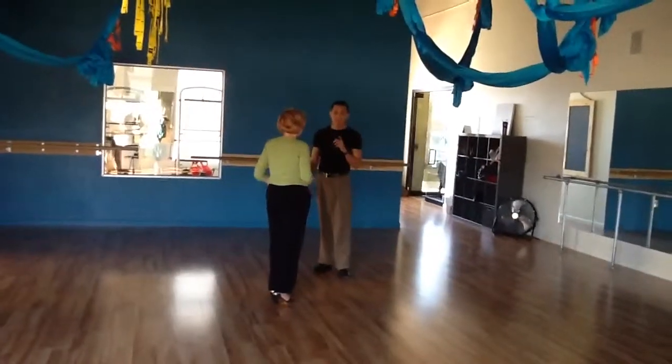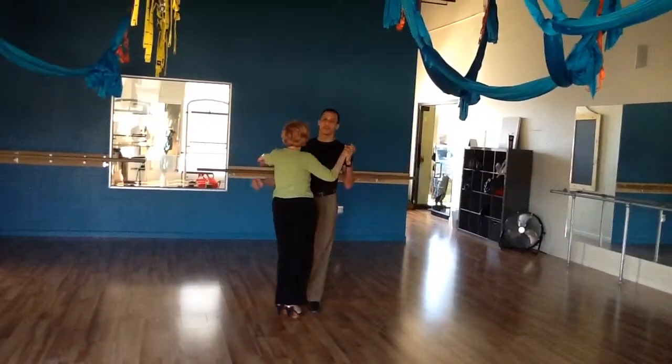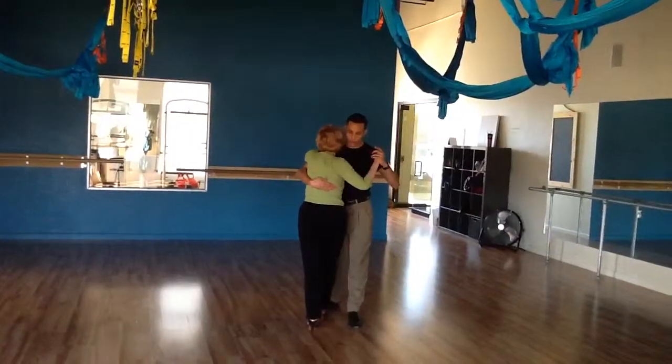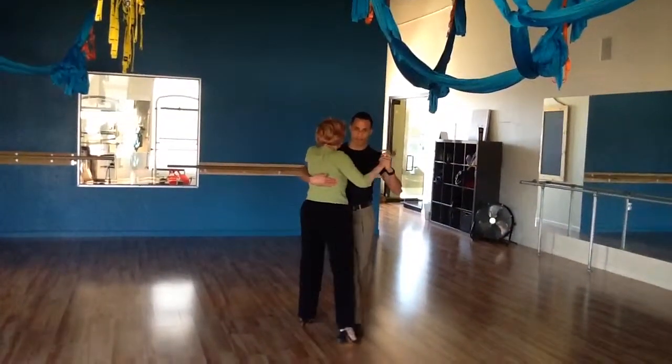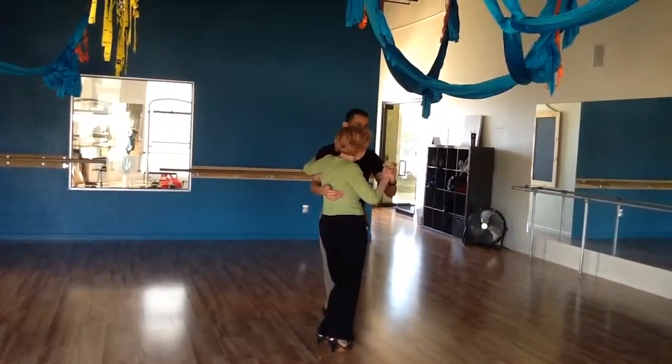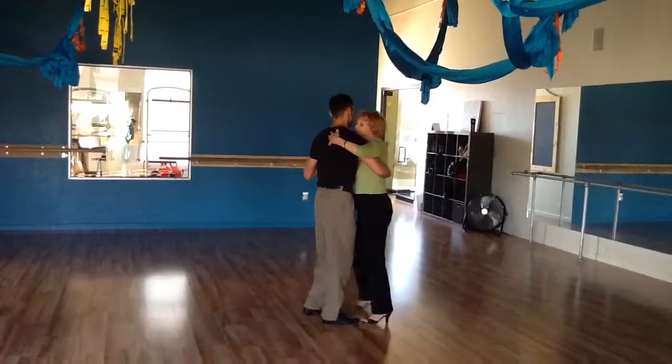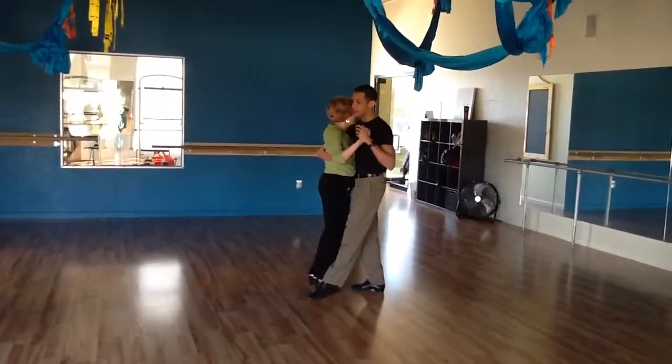Then we did the barrera. I just do a little invasion here — step over her, hold her in place while I sweep her free foot, and I send her to my foot. Then she just steps over, and we close the position. So that's a barrera without any extra.